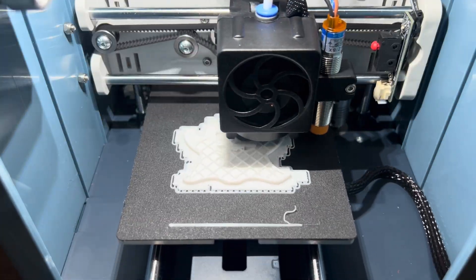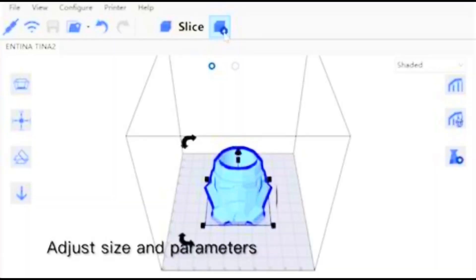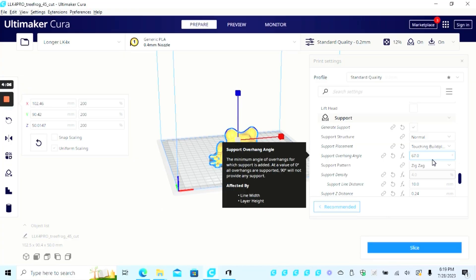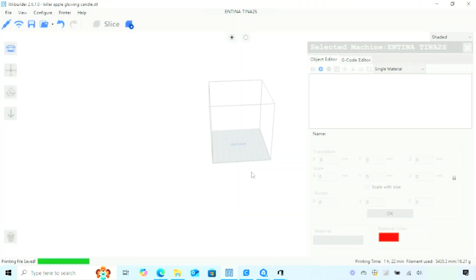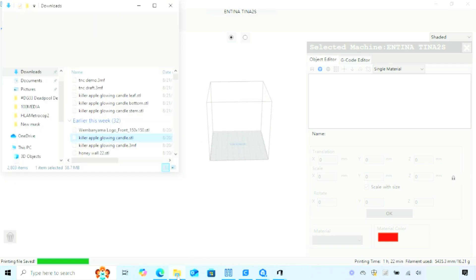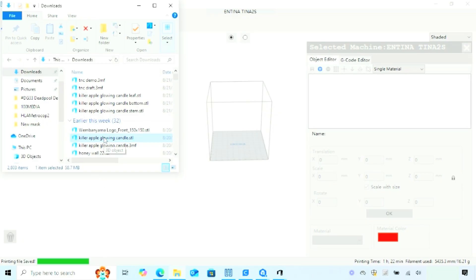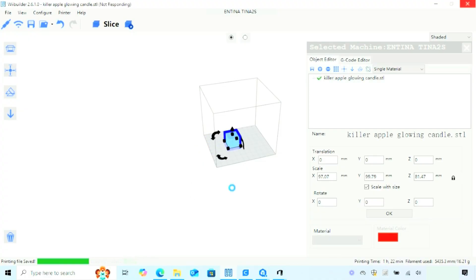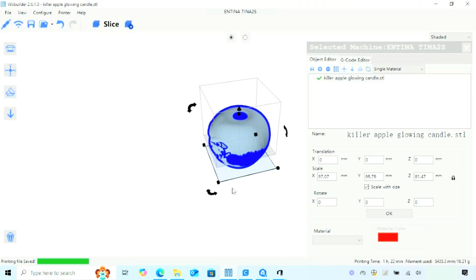Another nice thing about this printer is it has its own proprietary slicer, WeBuilder, and the machine is also compatible with Cura. These are nice options for a more customizable print experience, so let's hop over to the PC. Here is Antina's slicer WeBuilder — to rotate the build plate, right click and hold with your mouse to get a different view when setting up your print. This is a click and drop slicer like most, so when you find the file you want, click it and drop it on the build plate. It'll show up first as a box while the slicer decompresses the file, and you can see it loading from the status box on the bottom.